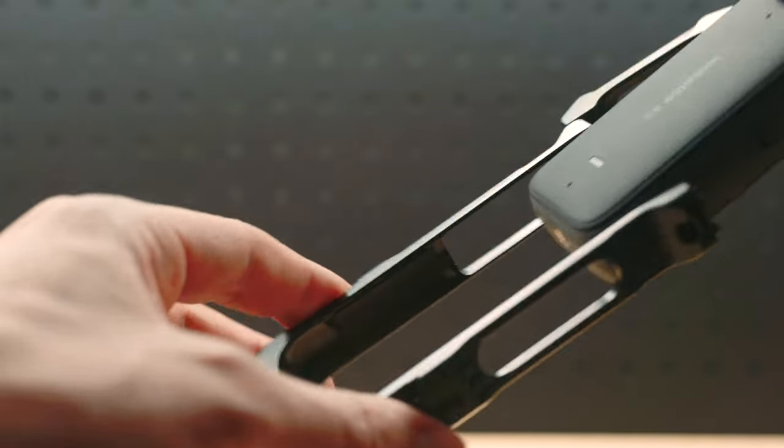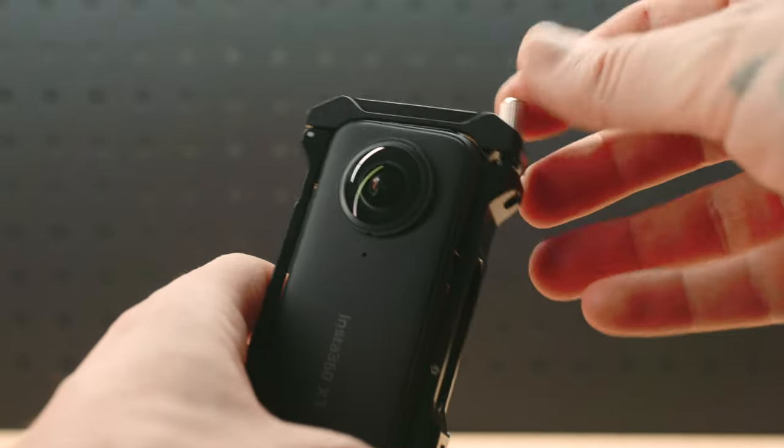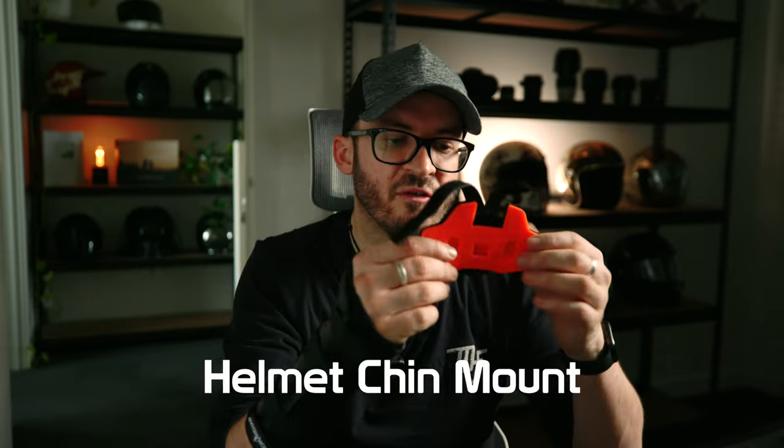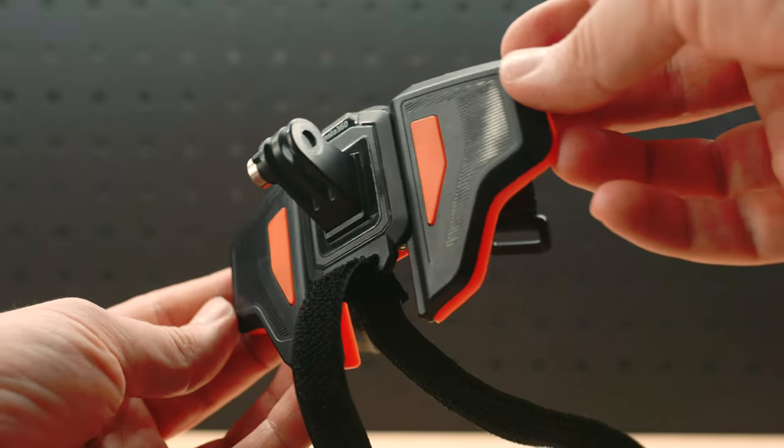The X3 utility frame is one I've never really used. It makes the camera more rugged and robust — you've got cold shoe mounts and little feet on the bottom that flick down so you can mount it to your helmet. But I just haven't needed it, and it does add weight to the camera which causes more wobble. That said, it's made really well and has a lot of different mounting options.